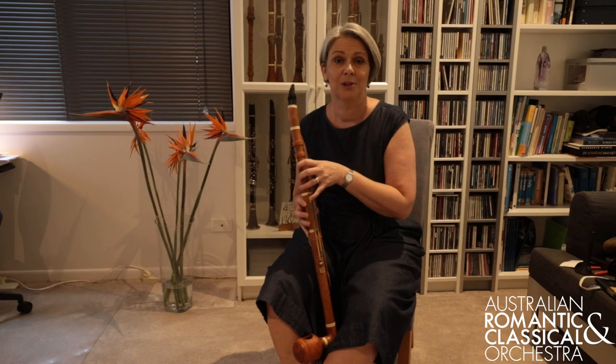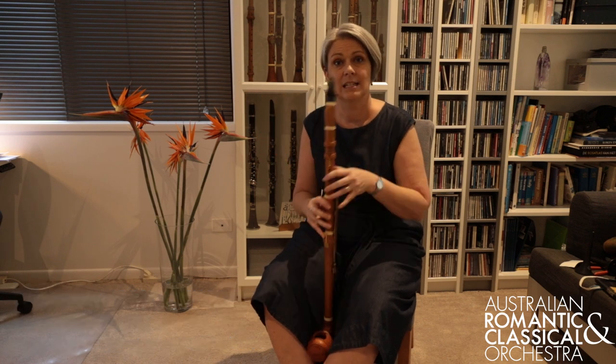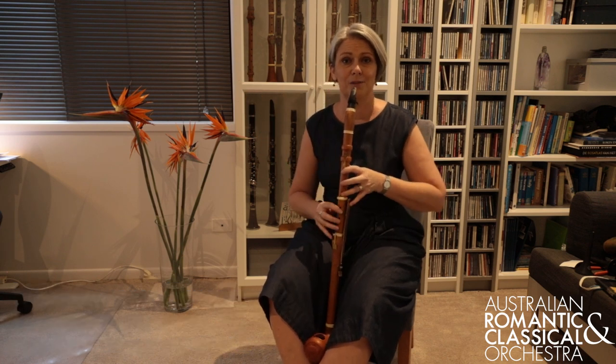To be able to play the Basset notes on the Basset clarinet, I need to let go of the instrument with my right thumb. So the instrument is very often played seated to be able to keep the balance of the instrument and basically not to drop it on the floor.